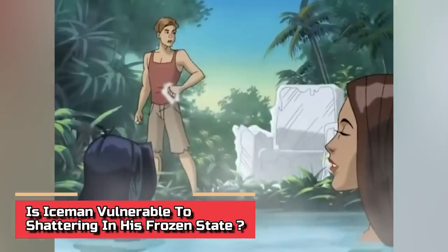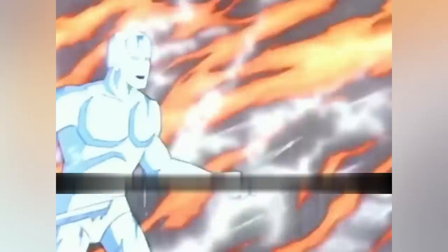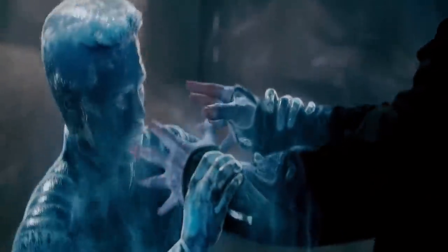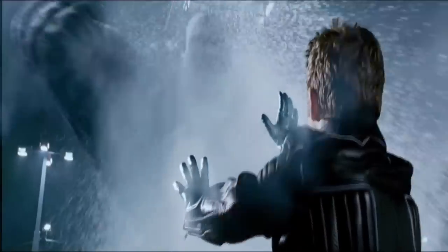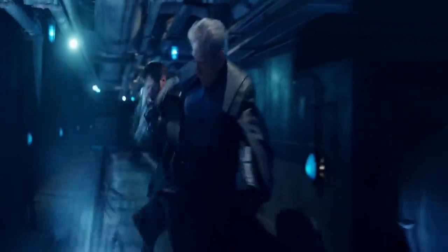Is Iceman vulnerable to shattering in his frozen state? The answer is yes and then no. Yes, he is vulnerable to shattering in his ice form, but initially Iceman would only cover himself in a layer of snow, then he evolved to sheathe himself in a layer of ice that acted like armor. Now he has the power to transform himself into organic ice, giving him full authority to mold himself into any shape. His organic ice form makes him more unsusceptible to injury than in his human form. While in ice form, if any part gets damaged, he can reassemble himself and this will not affect his human form.